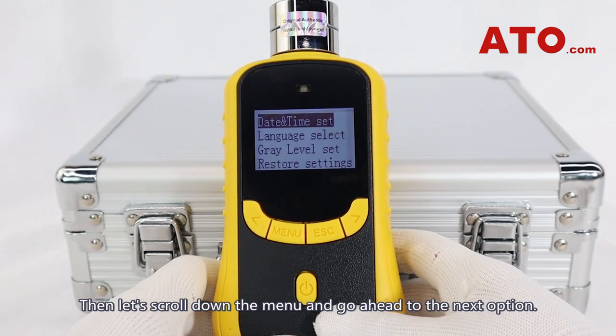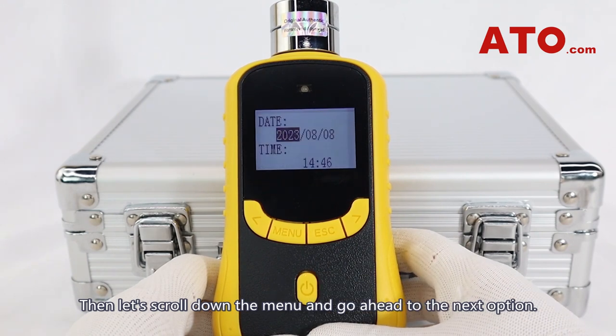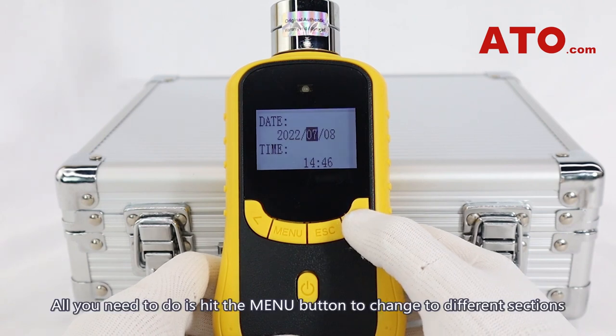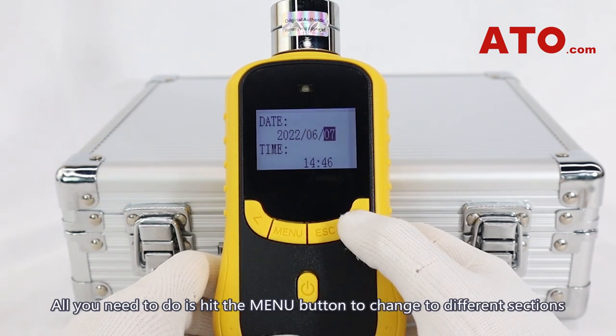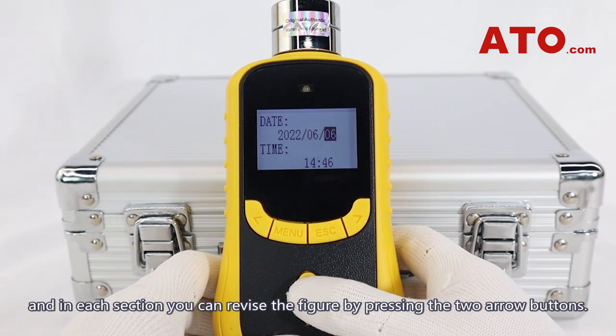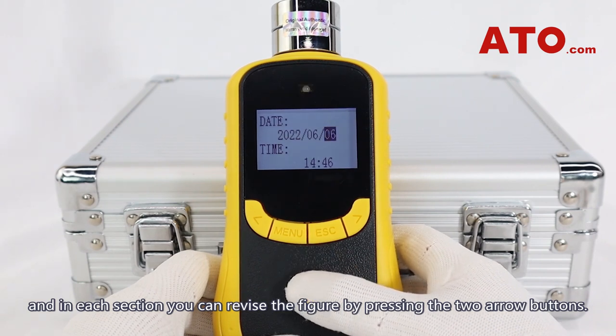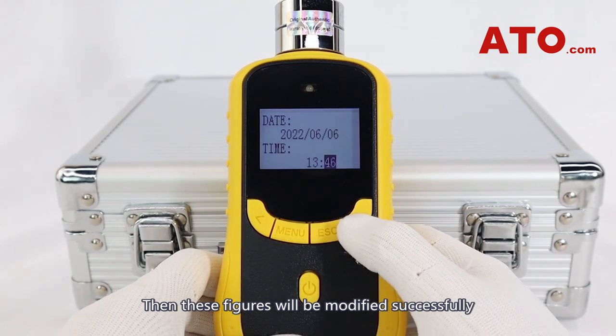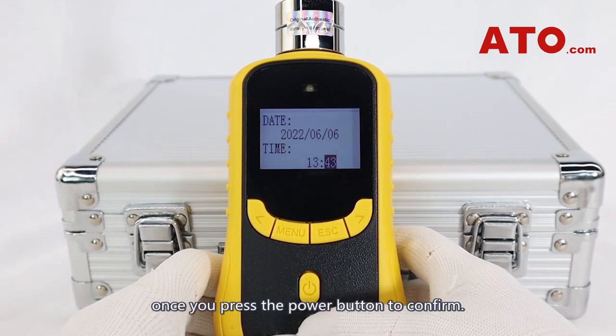Let's scroll down the menu and go to the next option. This is where you can modify the specific date and time of your measurement. Hit the menu button to change to different sections, and in each section you can revise the figure by pressing the two arrow buttons. These figures will be saved once you press the power button to confirm.